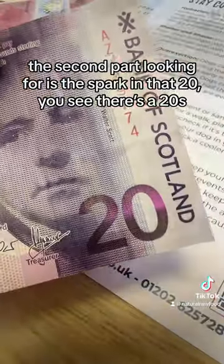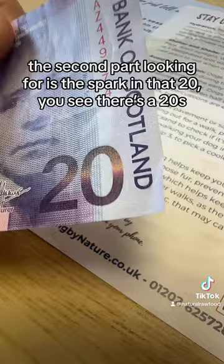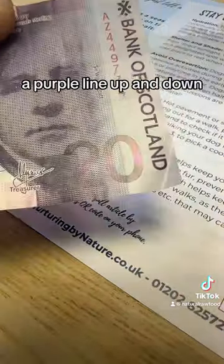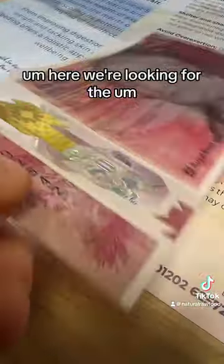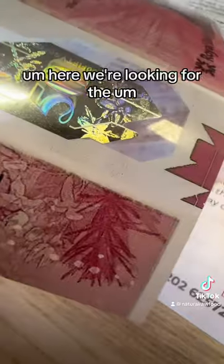The holographic foil image doesn't move on this one here. The second part I'm looking for is the spark in the '20' — where it says '20', there's a purple line down; that's called the spark. And that is not showing on the fake note anywhere.